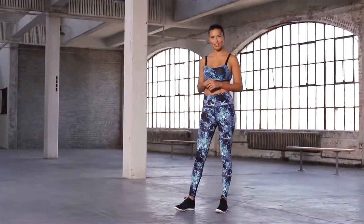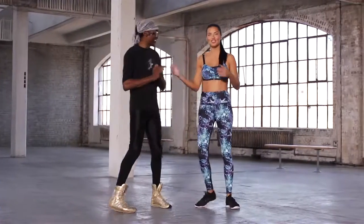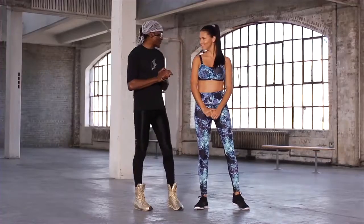Hi, I'm Adriana Lima, and with me today it's my trainer, Michael Olajide. Together, we're gonna show you how to Train Like an Angel.